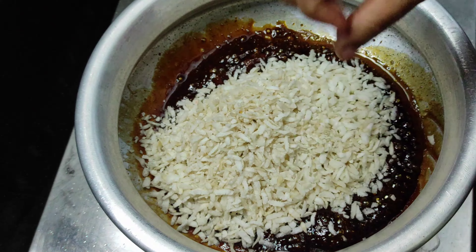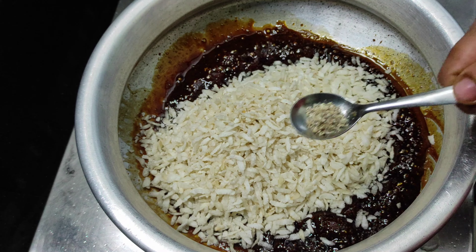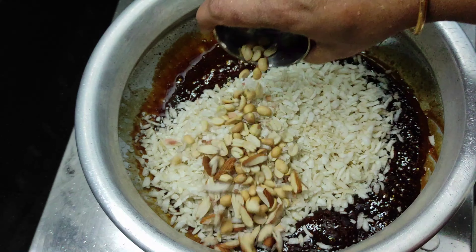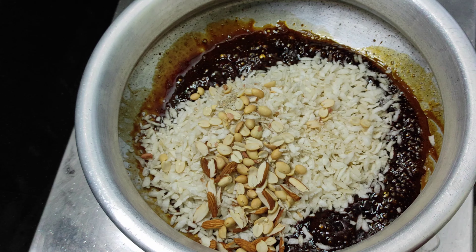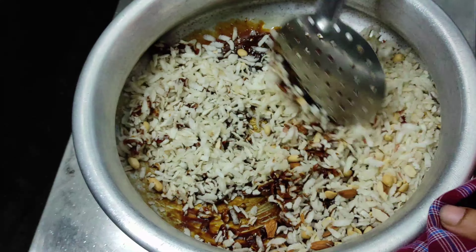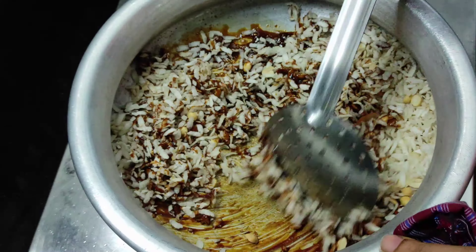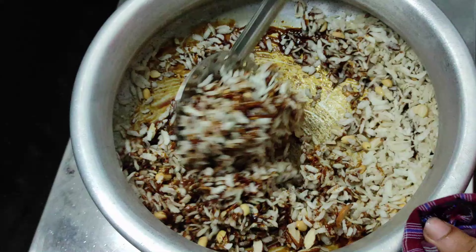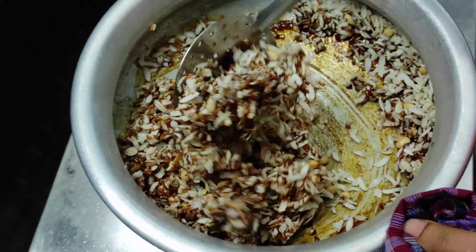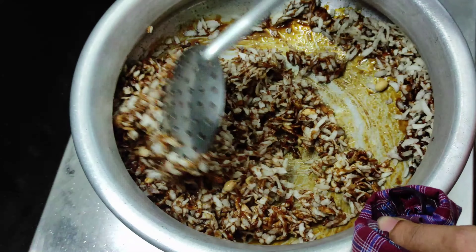We will pour it in the first cup. Use 3 cups of water and mix it. Add a little nuts and add two cups. We will mix it. You can have a good taste with the nuts. We will do two batches. We will mix it in a plate and set it in a shape.